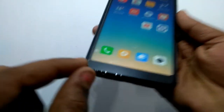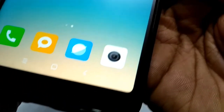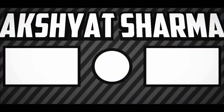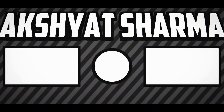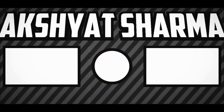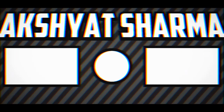Thank you so much for watching this video. If you liked this video, hit that like button, share this video, and subscribe to the channel. Don't forget to subscribe — thank you so much, and I'll see you in the next video.